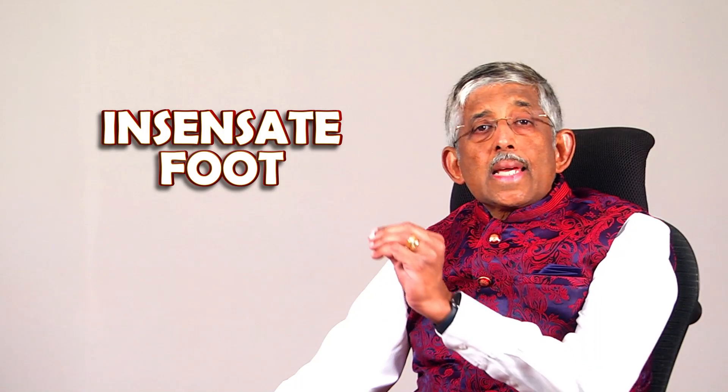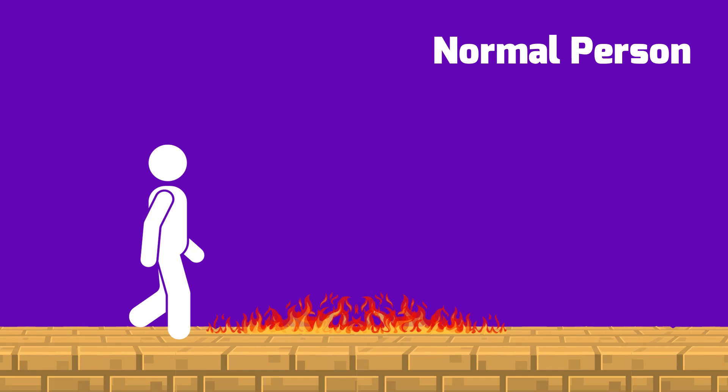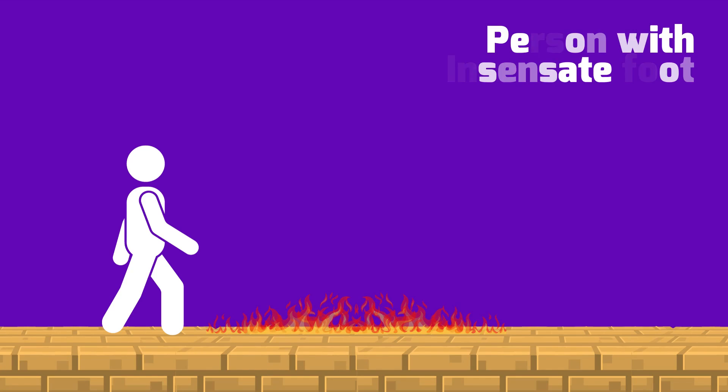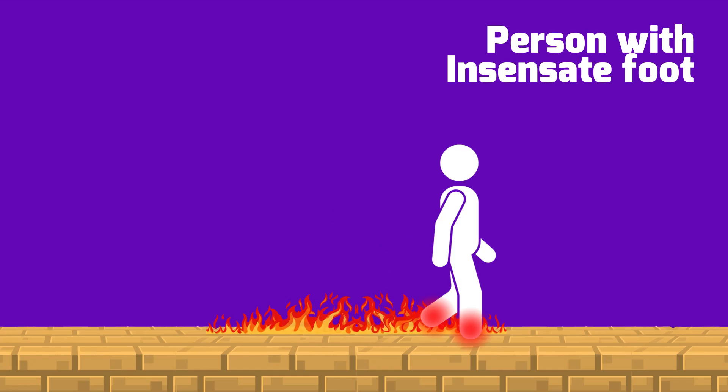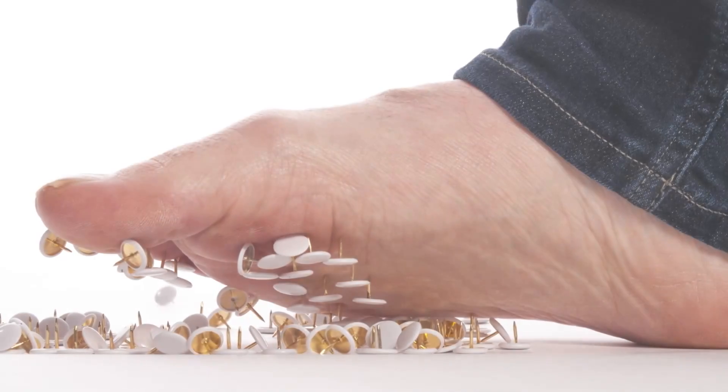We call it the insensate foot. In an insensate foot, it's prone to injury because you don't know. Normally there's a reflex action — if you find something hot while walking, you'll pull your leg away. But if you have an insensate foot, you'll continue to walk until the foot is completely burnt — we call this a thermal injury. Similarly with chemical injuries, or if you hit it somewhere — trauma. Normally you'd cry in pain and pull away, but here you won't know at all. You'll be bleeding and not know.